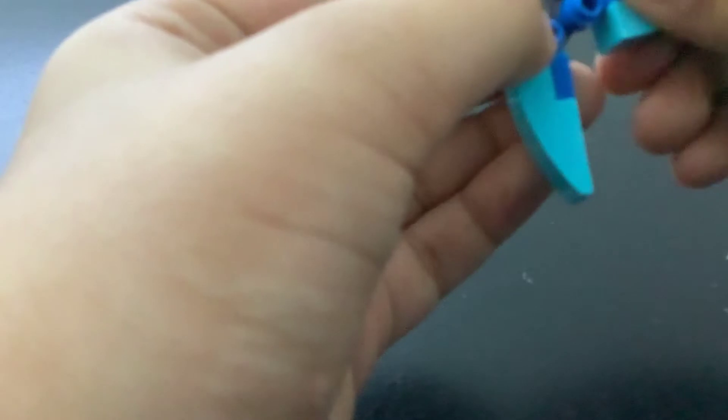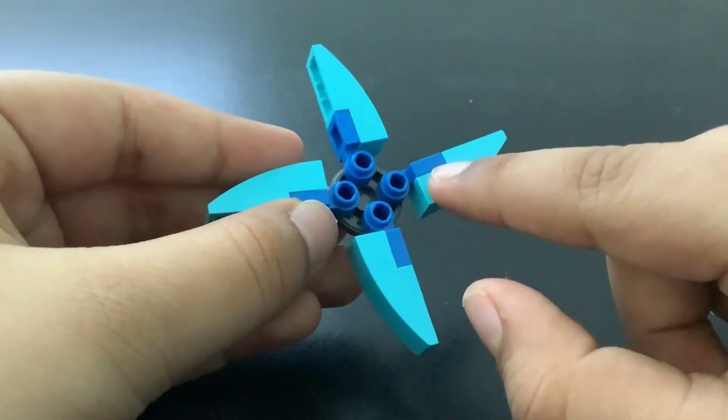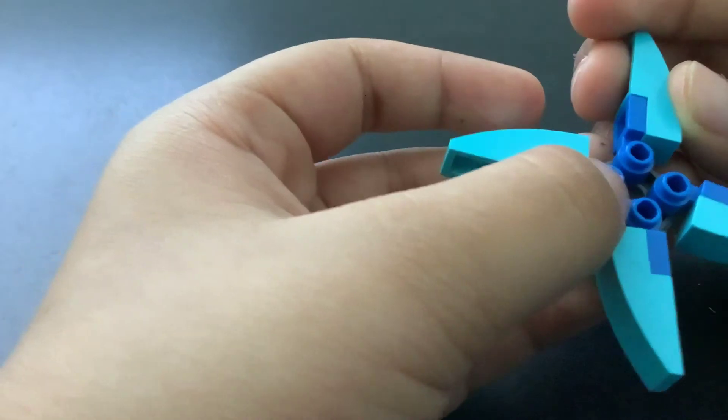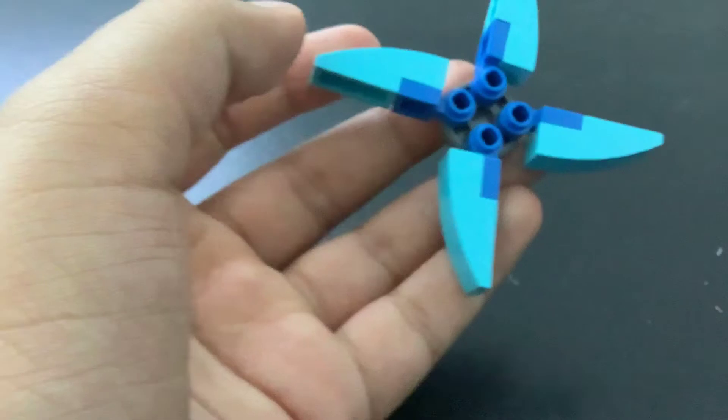Just fixed it. To make it look better, you can take these and align them properly, and then it will look much better. I'm done aligning it.